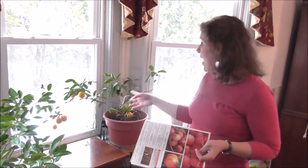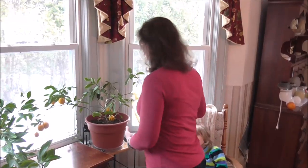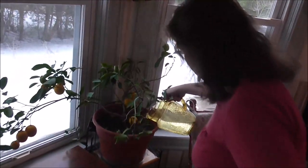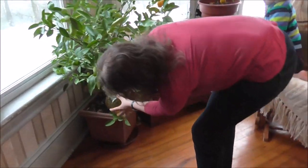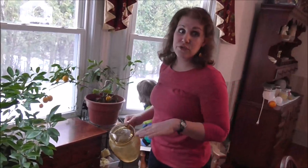And before I know it, it has flowers. This is the pitcher that I use to water my plants — I usually give about half a pitcher to the lemon and the other half to my orange tree, and I do that once a week whether they need it or not, which they always do. Always protect your floors because sometimes it does leak out through the bottom.